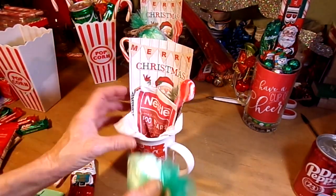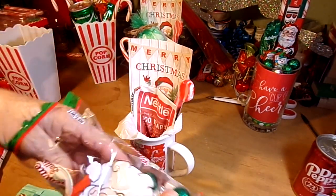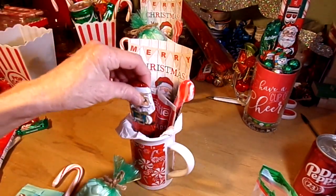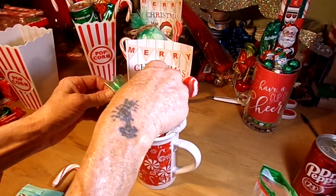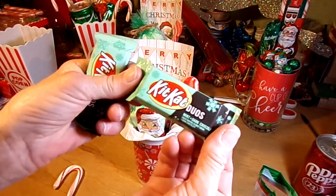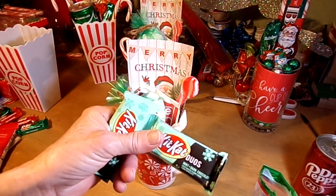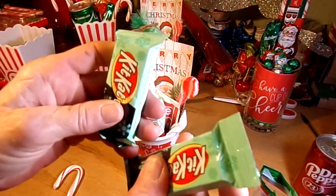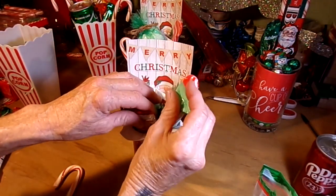Drop that down in there, making sure Santa sits up a little bit higher. Walmart also has these Kit Kat Duos — the mint with dark chocolate. I'm not even a Kit Kat fan but these ones are delicious. Definitely get these. Tuck those down into the mug.